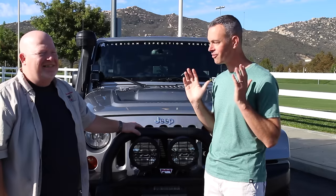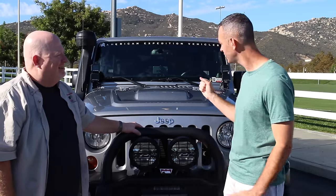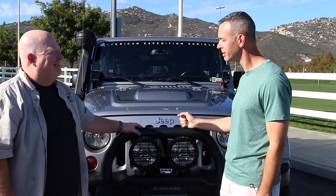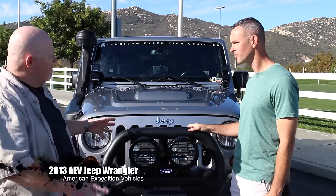If you want to hear that interview, go over and check out that video. But John, I appreciate you being here today. Tell me, what do we got here — what kind of Jeep is this? Well, it's my pleasure to be here, Brad. Thanks for inviting me. We have an AEV Jeep.